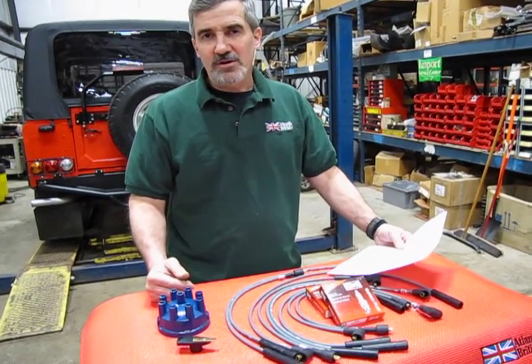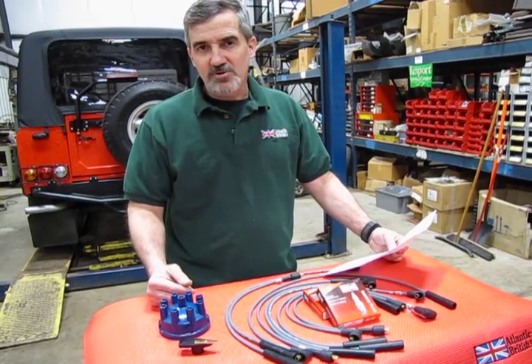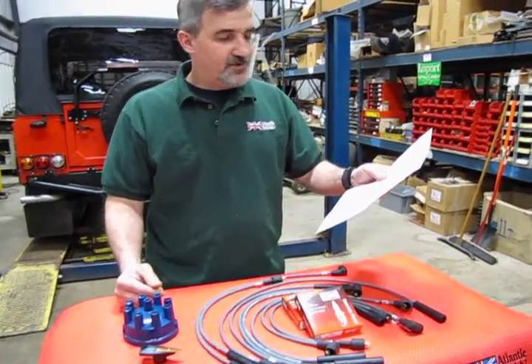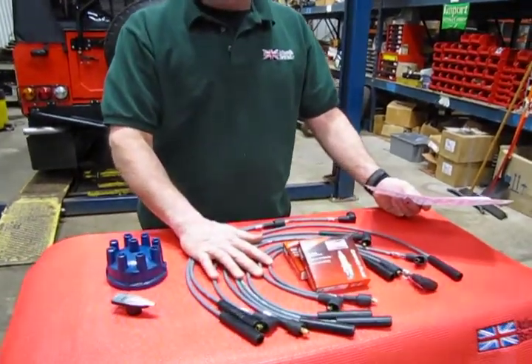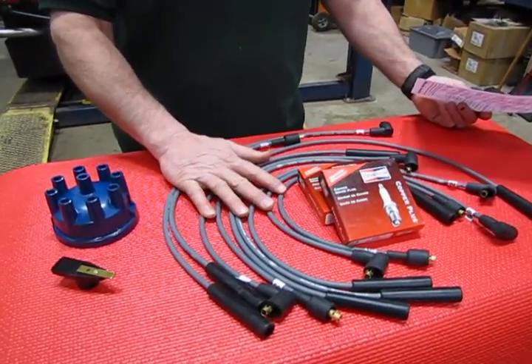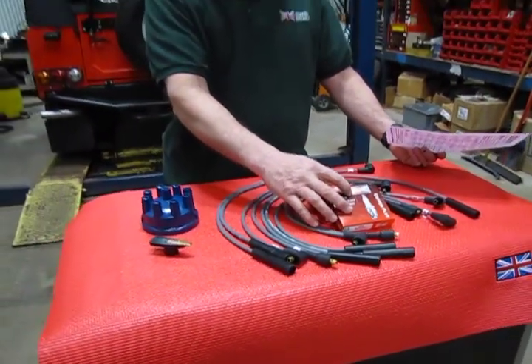Now this would be for the 93 and 94 Defenders, which came with the 3.9 engine with the distributor. Kit number ETC6437SKA is going to give you a new distributor cap, new rotor, 8 new wires — size 2, the same size as the original — this is one of our most popular sets, and a full set of spark plugs. You'll be receiving the Champion plugs.